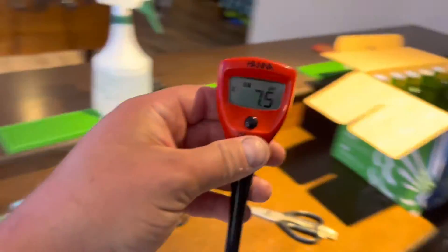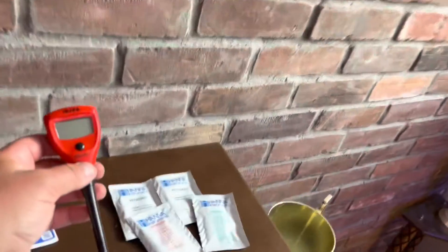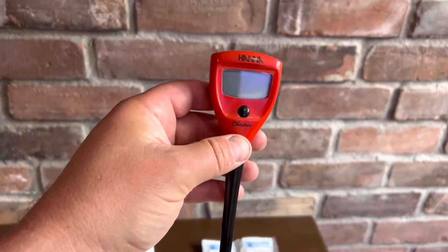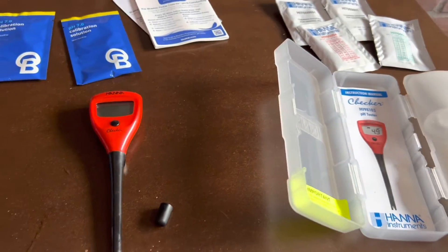When you're done with this bad boy, just push the button and it's off. What you can do is take the cleaning solution — which comes in here — put it in a little container and give it some dips. I'm not going to scrub it yet because it's brand new. Then when you're done, put the rubber cap on with a couple dabs of storage solution and put her back in.